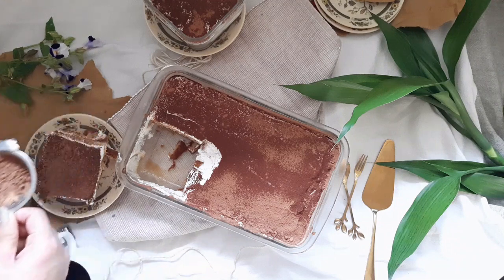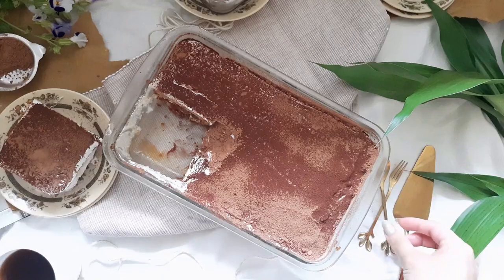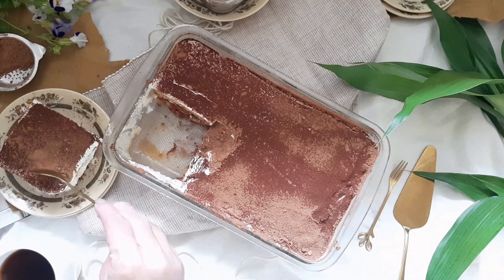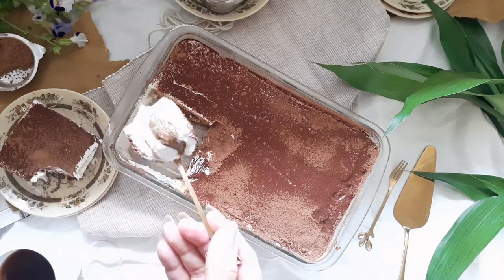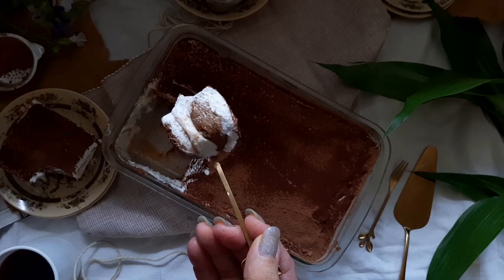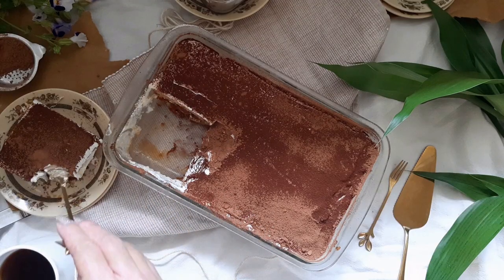You can dust some more cocoa powder right before serving. You can find plenty of eggless recipes on my channel — I'll have a few links posted below for you. Look at those layers. This cloud-like dessert was heavenly. You really got to try it to believe it. I hope you enjoyed watching this video. Until next time.